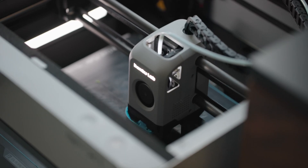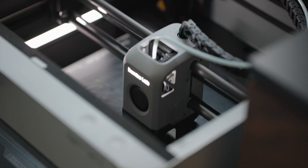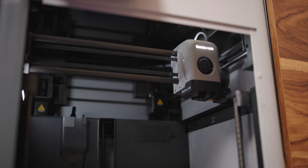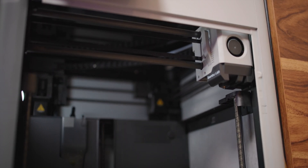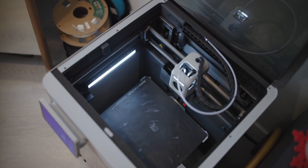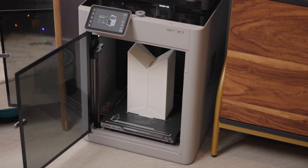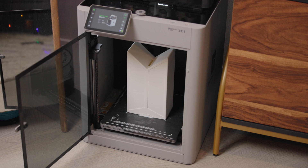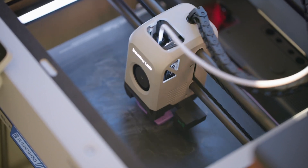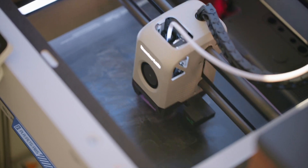Starting with the build quality, the X1 feels solid, which is exactly what you want for the speeds this thing prints at. Under the plastic covers, there's a steel chassis for rigidity and carbon rails for the print head to help keep the weight down. The X1 is also fully enclosed, but you have access to the print volume through the removable top and the front door, which is really nice to just have two points of access for maintenance. If you have the printer on the floor like I do, it's really nice to look down through the top glass to check on the print.